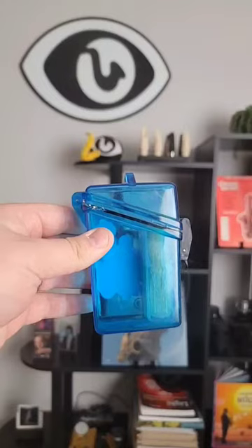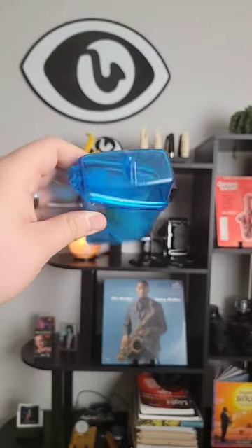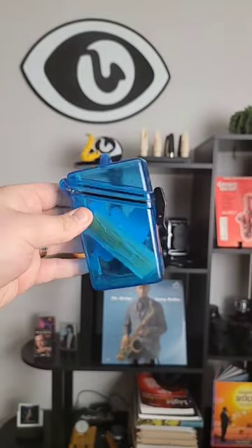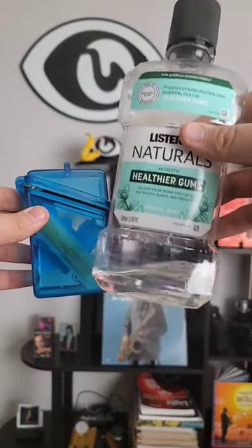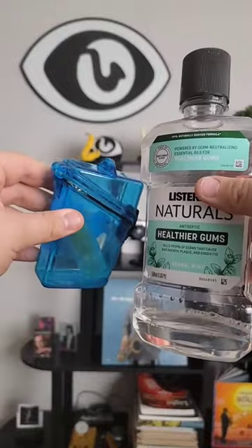Here are some reed storage methods that are much better than just throwing them in your case. I got my current method from Ron Fix — it's basically a waterproof cell phone case with the reeds in there and a dash of Listerine. I chose Listerine Naturals because it's more clear, has a minty taste, isn't too overpowering, and doesn't dye the reeds.